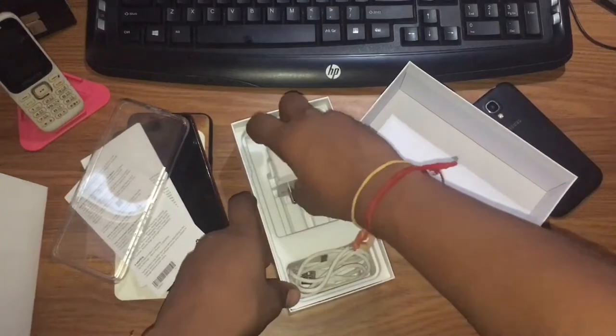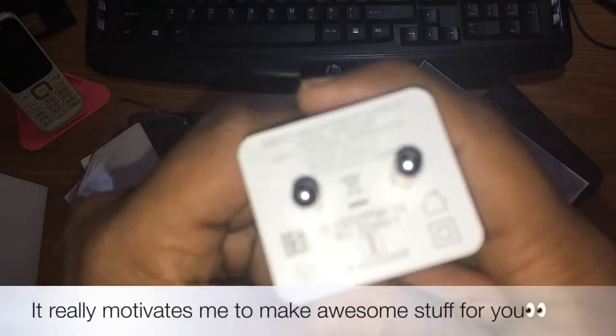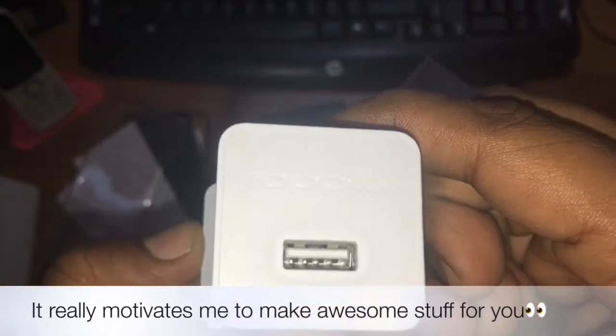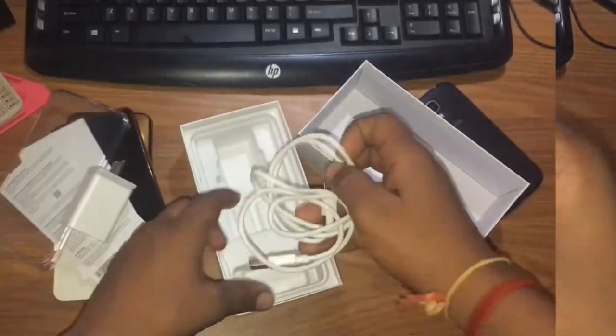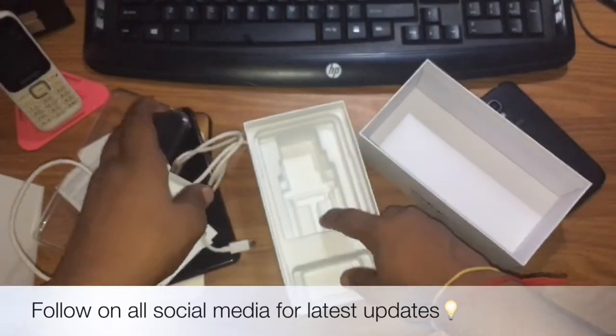When I talk about the charger, the output is 5V — this is a normal charger, you can see the branding. And this is a micro USB. How many years has it been? If only they would give a Type-C.